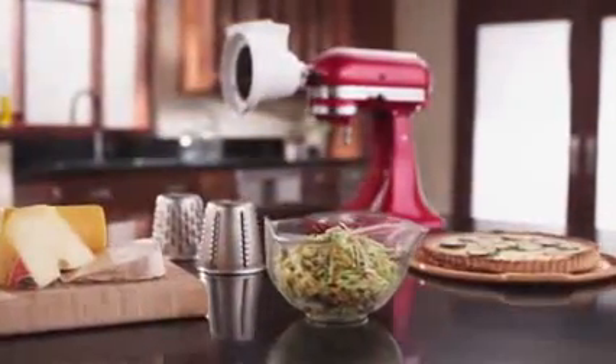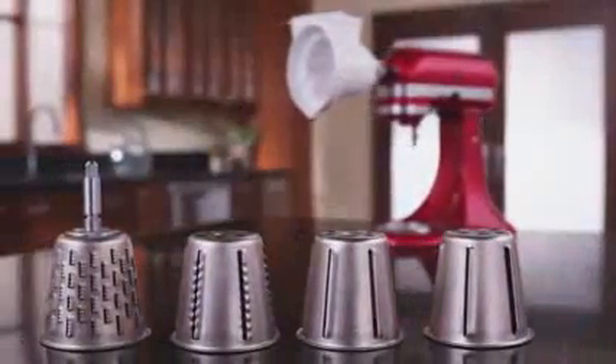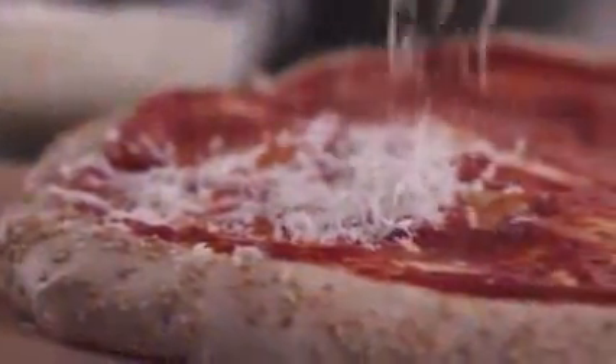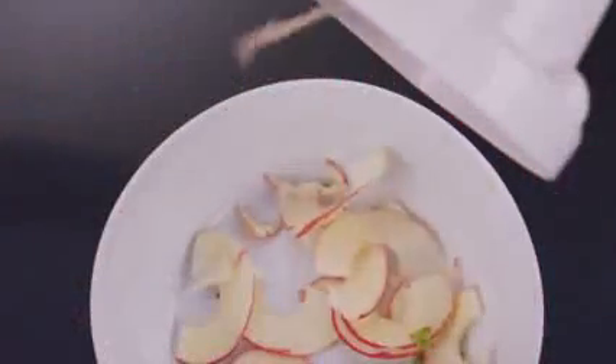Slice or shred fresh vegetables and handcrafted cheeses with the KitchenAid slicer and shredder attachment. It's easy to use on every KitchenAid stand mixer. With four slicer and shredder cones, you can choose your desired thickness and texture. For a hearty vegetable salad and toppings for a homemade pizza, effortlessly slice or shred firm fruits, nuts, and cheese.